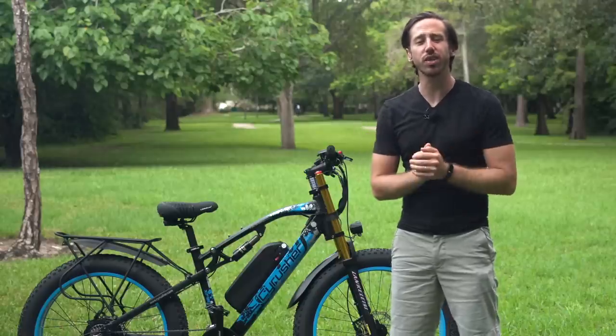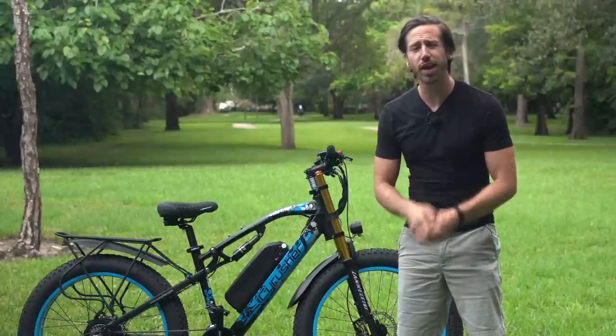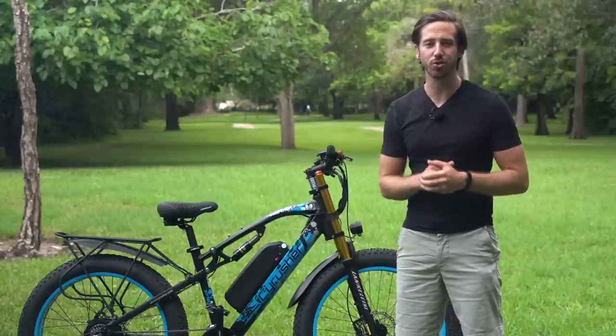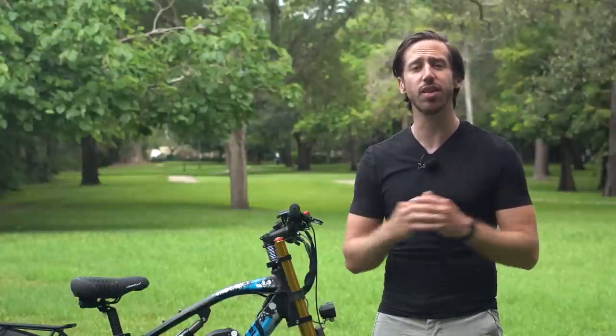So there you have it — those are my tips for finding the right type of e-bike for a heavier rider. In summary, the most important things to look at are the style of the frame and factors related to the wheels: those axles, the rims, air volume, and brakes. I hope that was helpful for anyone looking for an e-bike that fits them personally.